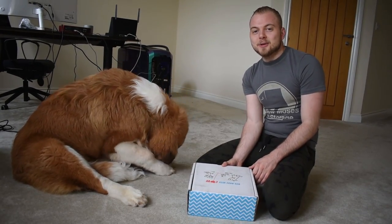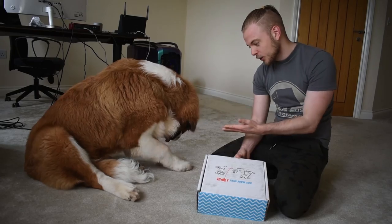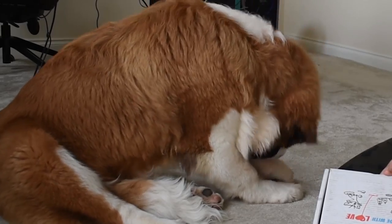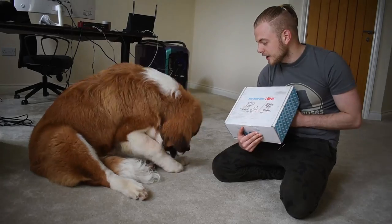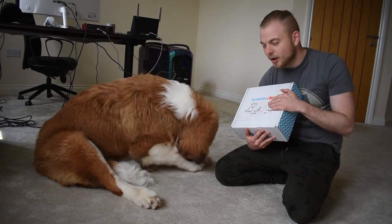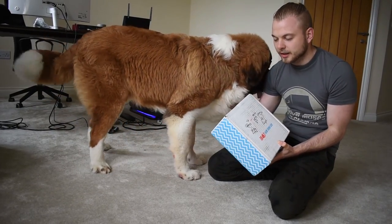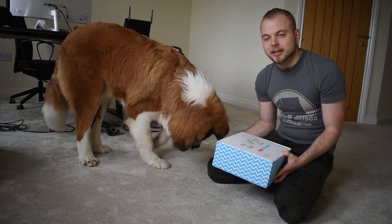Hello everybody, and welcome back to Squiddy Vlogs. We are back on the vlogging channel today with Cooj. How you doing Cooj? He's digging at the moment. So we've got this Paws unbox to unbox with Cooj today. We're not sponsored by them or anything — it's just that Nicole bought one and we thought we'd make a funny vlog with me and Cooj opening it.